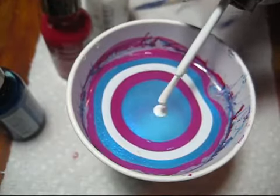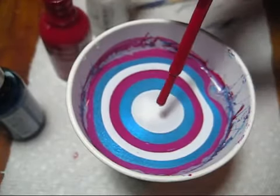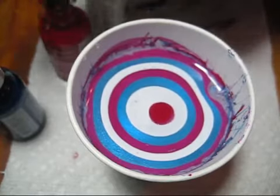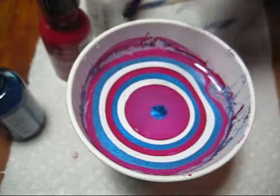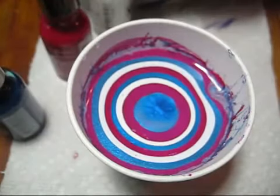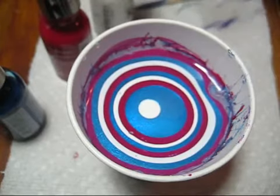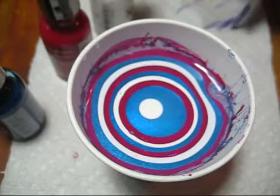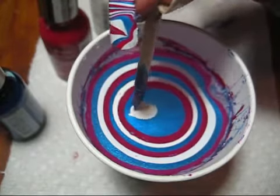the Extreme Wear line is Sally Hansen's cheapest one and you can usually find these for under three dollars a piece. So I'm just going to finish building my bullseye in my cup of room temperature filtered water, and then the design we're going to do today actually works well on two nails.